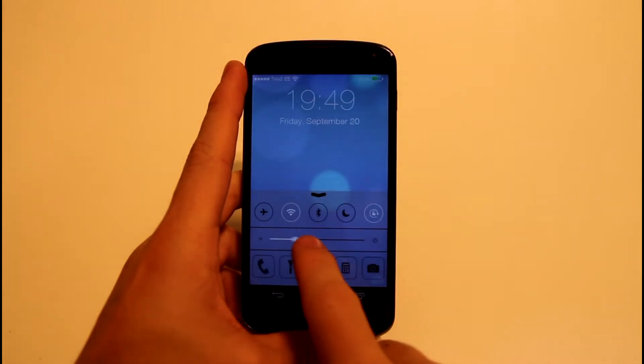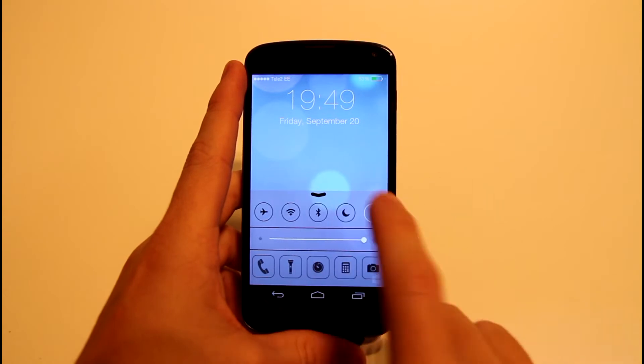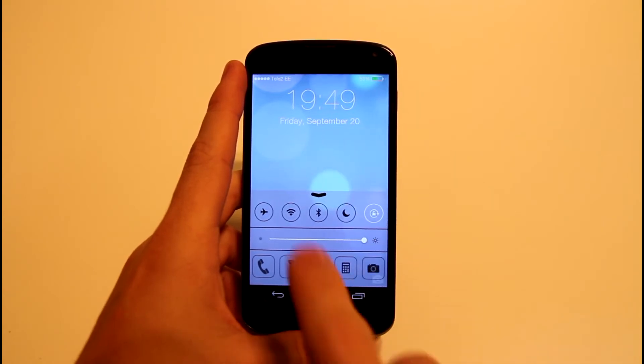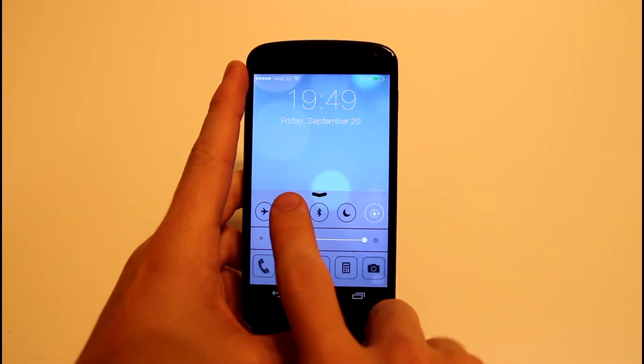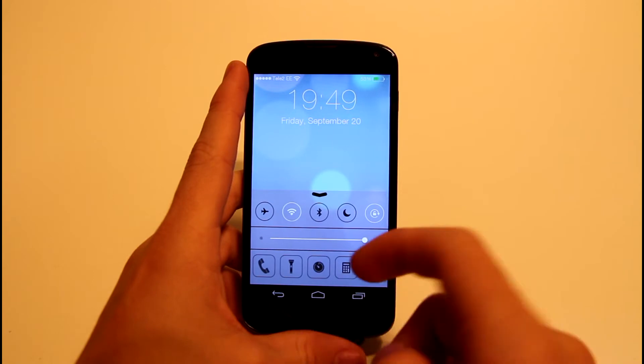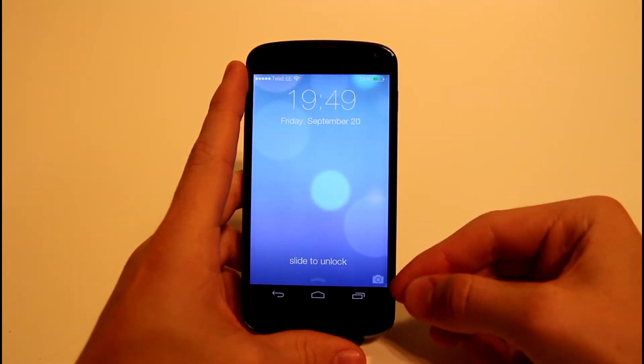I will be making 3 or 4 videos showing you how to change your Android smartphone to an iOS 7 lookalike phone. I'll be showing you the notification center, control center, apps, background, lock screen, and so on.